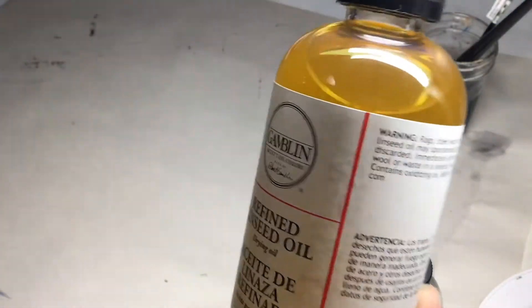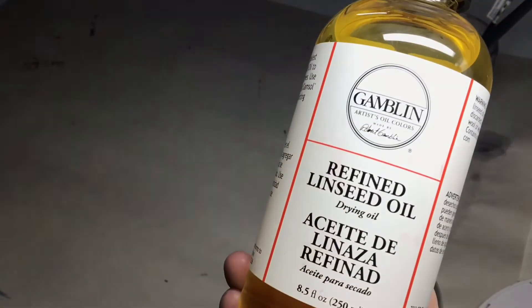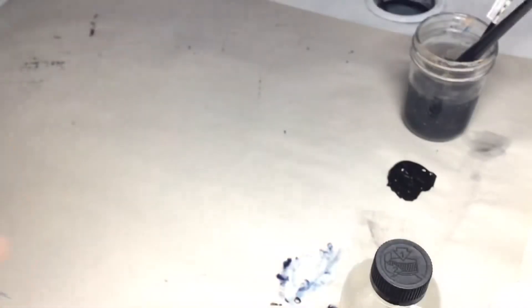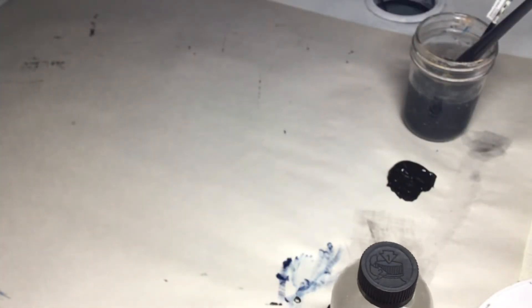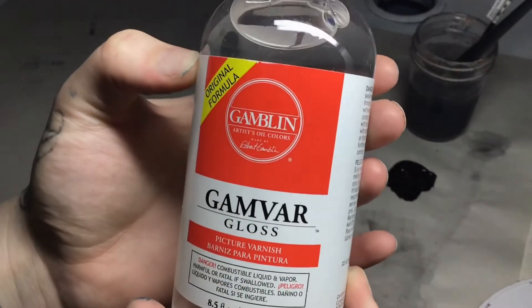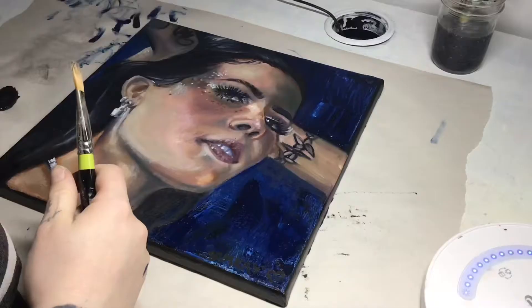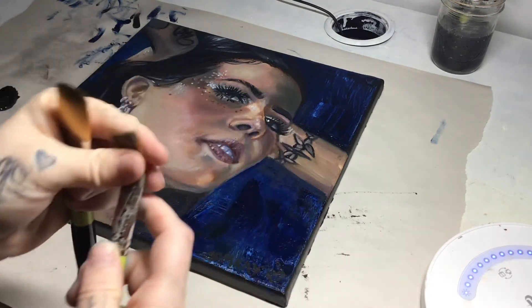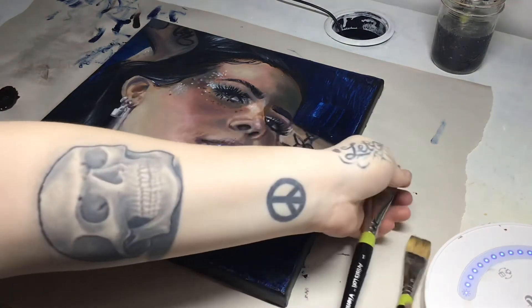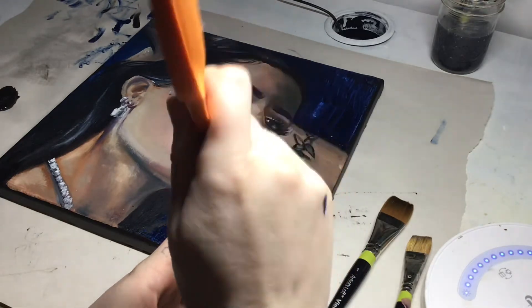I got some 11 by 14 Artist Loft canvas for oil and acrylic, which are pre-gessoed, which is pretty cool. I also got some Gamblin refined linseed oil, which I haven't tried but I love Gamblin so I'm going to stick with that brand for oil paints. I also grabbed some Gamblin Gamvar — I think that's how you say it — which is the varnish I'm going to be using on top of this painting today. I grabbed two paint brushes but ended up only using the bigger one.